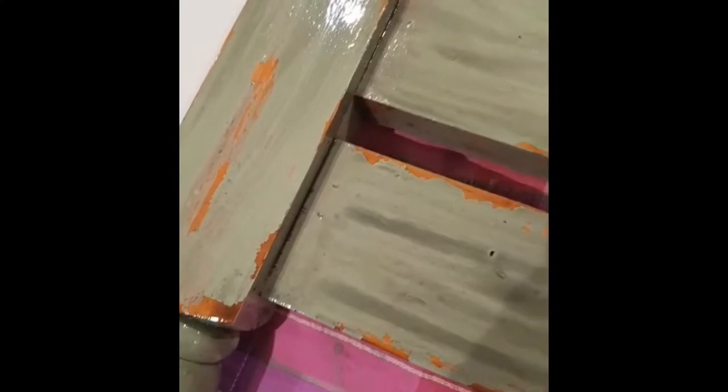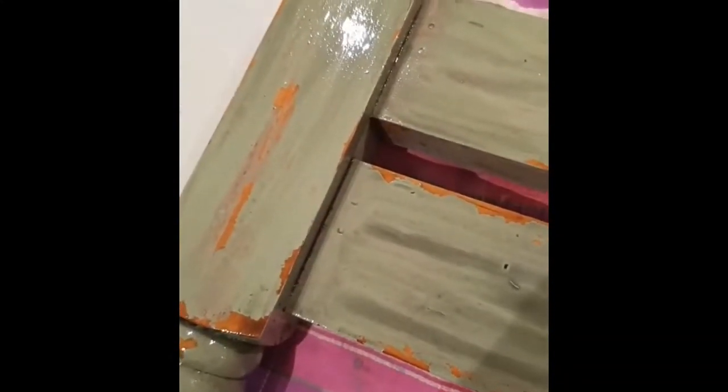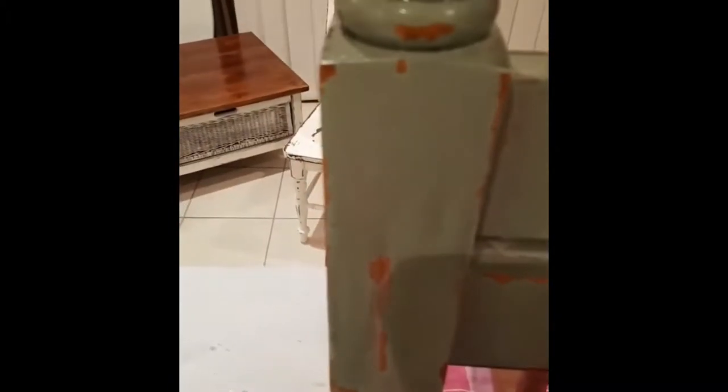You just brush it on with an old brush and it doesn't look very pretty when it goes on — you sort of think, oh my gosh, what have I done? But just wait, it looks awesome when you wipe it off. It's been just over 20 minutes and I'm just going to start removing the oil using a rag, which happens to be an old Christmas napkin.